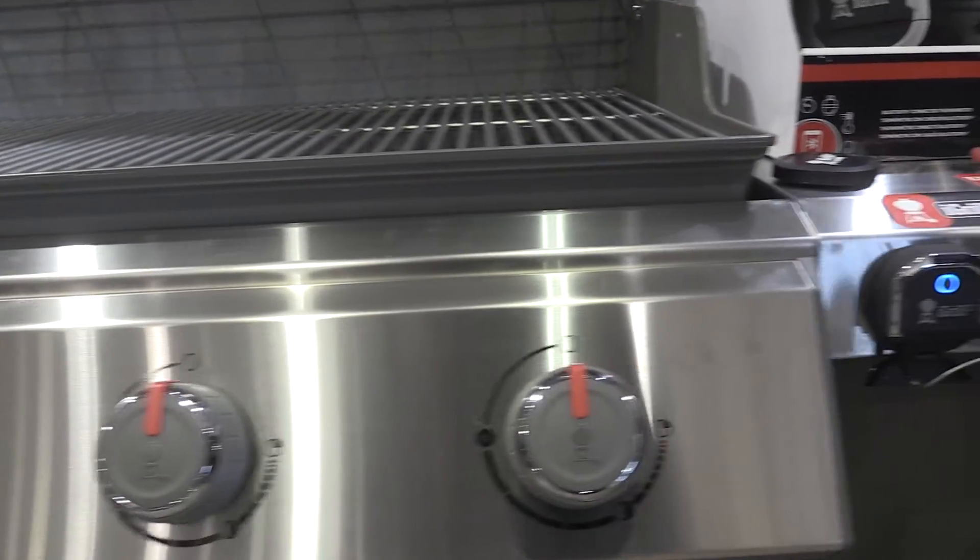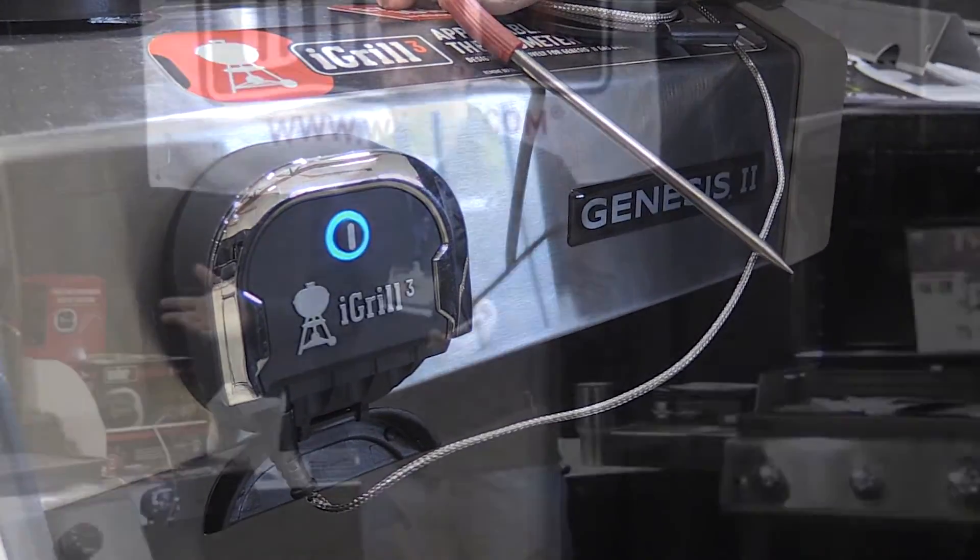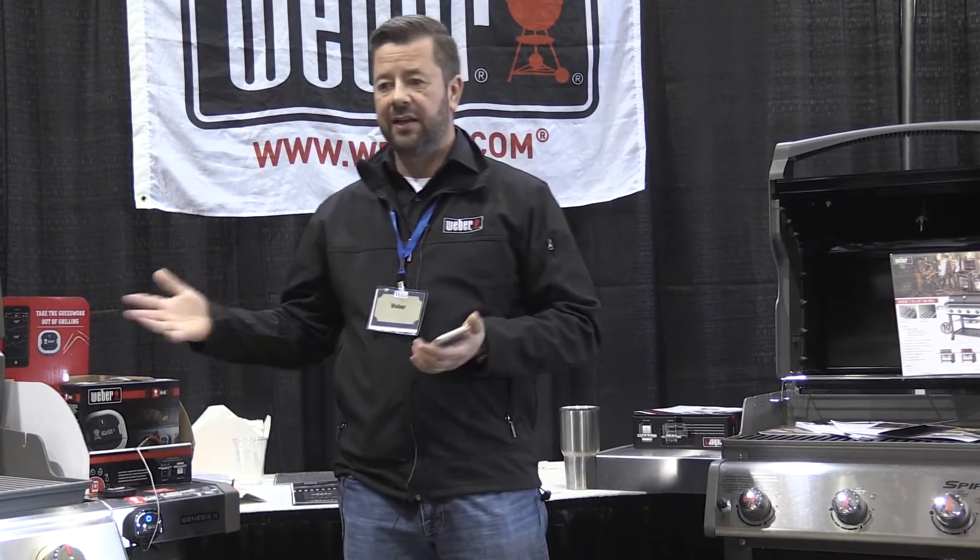86% of the people that have been surveyed are terrified to screw up on the grill. So they grill three things: burgers, brats, and steaks, and to a lesser degree chicken. That's it.